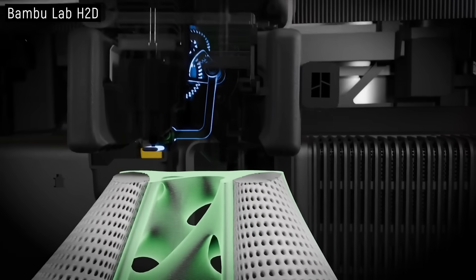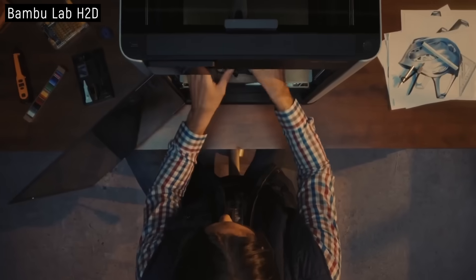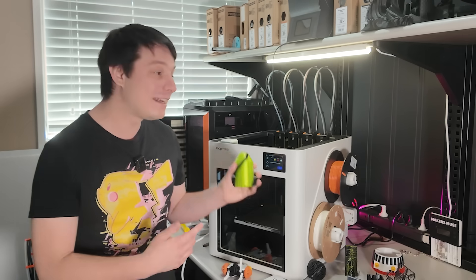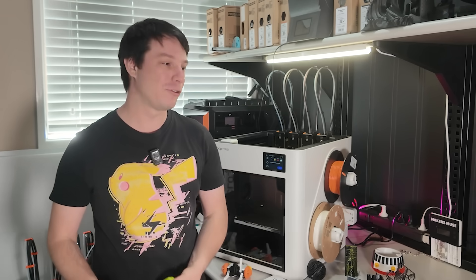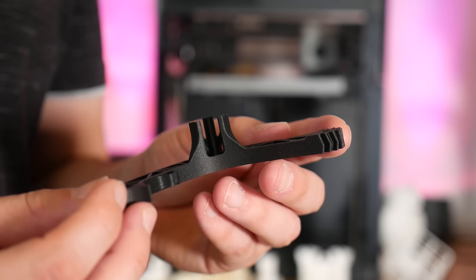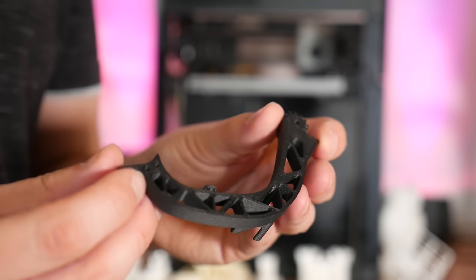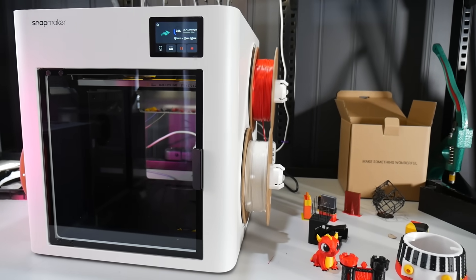I will note that the Bambu Lab H2D can also do flexible and rigid combinations with its dual extruder setup, though it's a very different beast at a higher price point. Crucially, the Snapmaker U1 is not enclosed, so if you want to print filaments that need an enclosed chamber — ABS, polycarbonate blends, anything that warps — you can't really do it here. And these nozzles are not hardened, so carbon fiber or abrasive nylon filaments are not really designed for this machine.